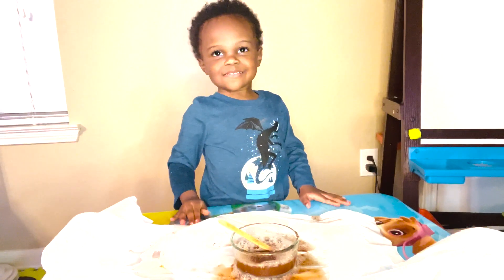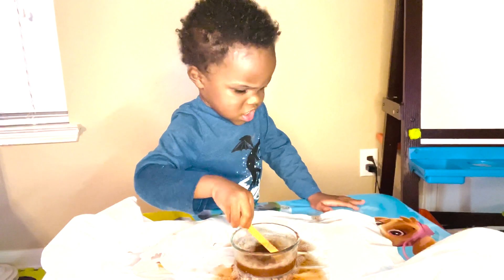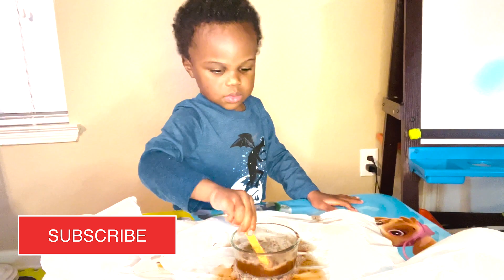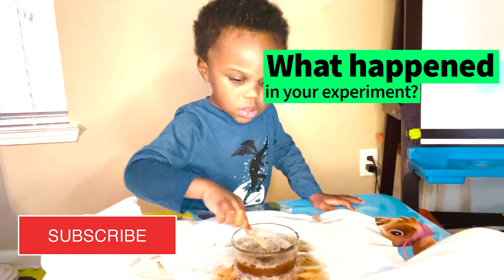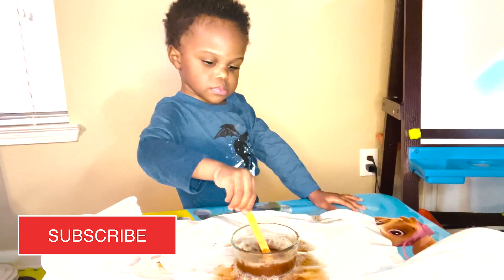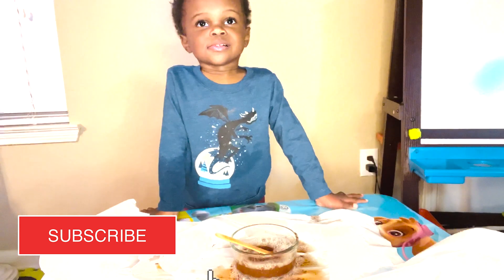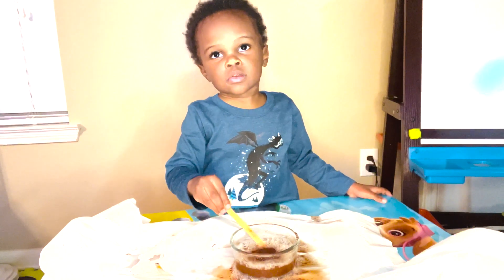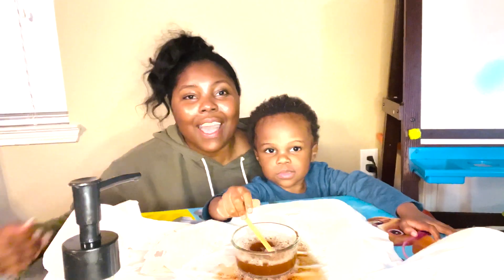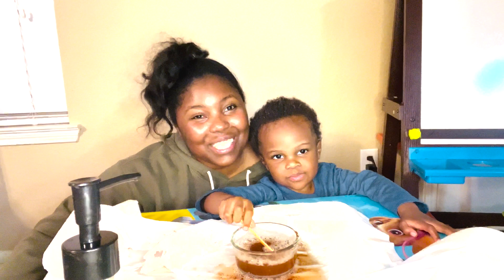So what did we see in our experiment today? Did your finger get wet? What happened when you put the soap in there? Hopefully your finger didn't get wet, and you noticed that when you put the soap in, the cinnamon went everywhere. This is a really cool experiment for your kids and a really cool way to look like a magician mama. We hope you had so much fun doing this experiment with me and Dax, and we hope to see you next time. Bye, y'all!